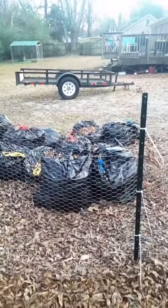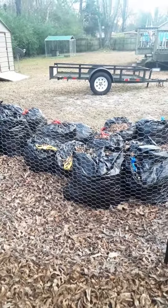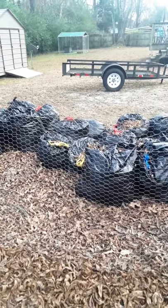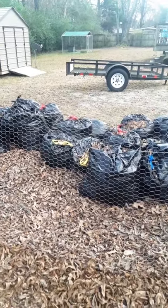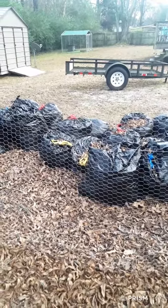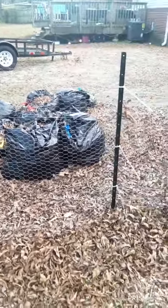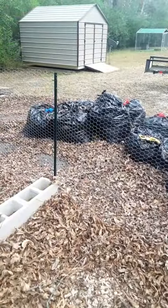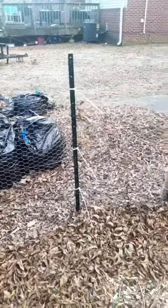Make sure y'all, when you get leaves, make sure that the leaves you collect from people don't have pesticides and stuff in there. Because it goes into their soil and then onto the leaves, so you want to make sure they don't have any of those things going on in their yard, because you don't want that transferring over into your garden and killing your crops. Got all that going on right here in this pile.